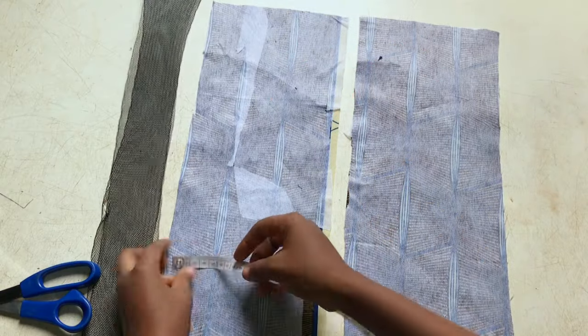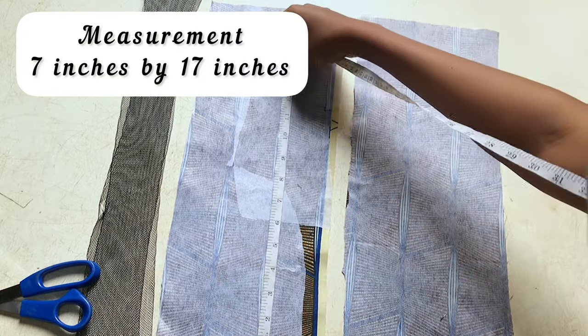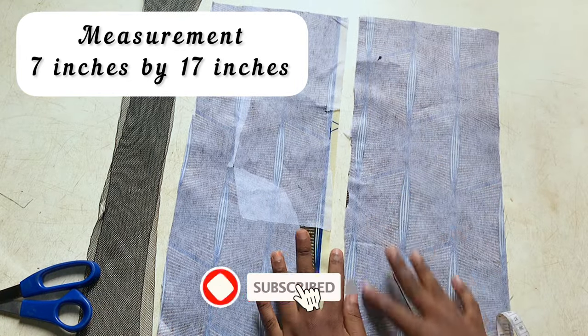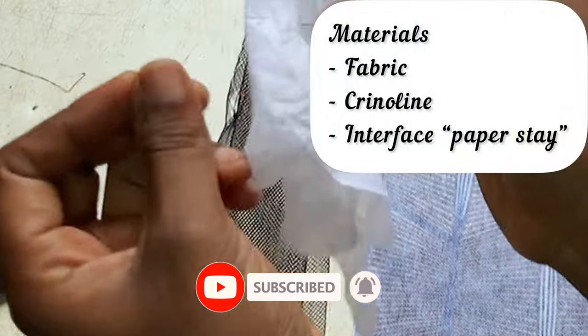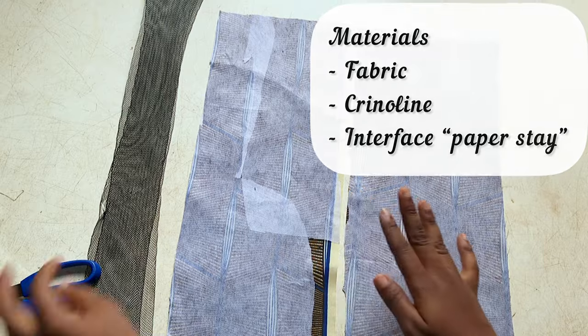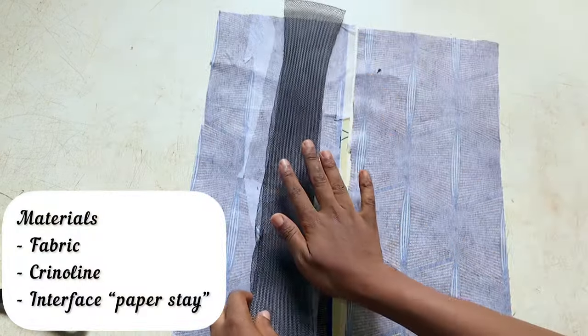My measurement is 7 by 17 inches for your fabric — you'll be using 7 by 17 inches. I've already ironed my interface onto my fabric, and this is how the interface is looking. The interface is also called paper stick.